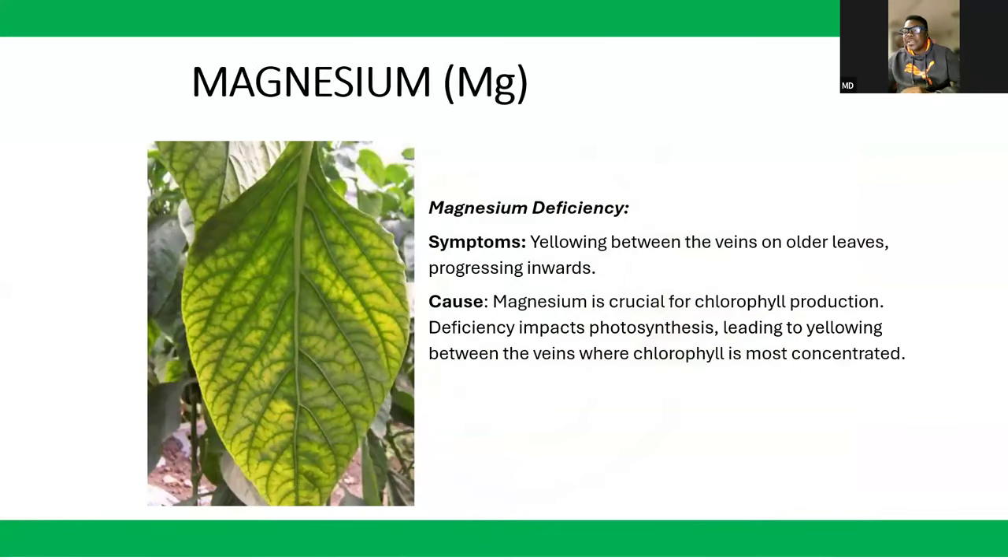Magnesium deficiency also shows yellowing, but there's a difference between the yellowing in magnesium and in nitrogen. Yellowing appears between the veins of older leaves and progresses inward. When you see yellowing in the vein, suspect magnesium deficiency. Magnesium is also important for chlorophyll formation, so deficiency impacts photosynthesis and leads to the yellowing you see in the vein, starting and progressing inward.